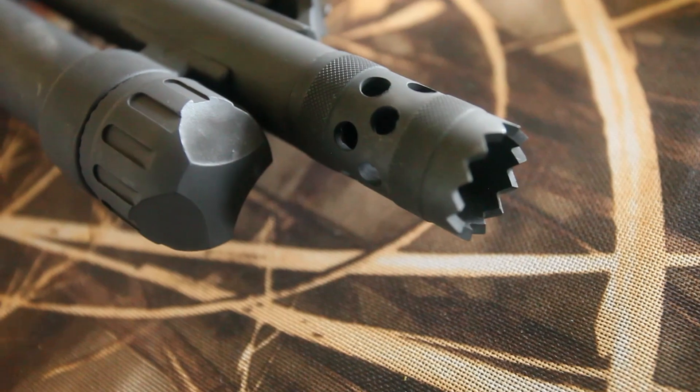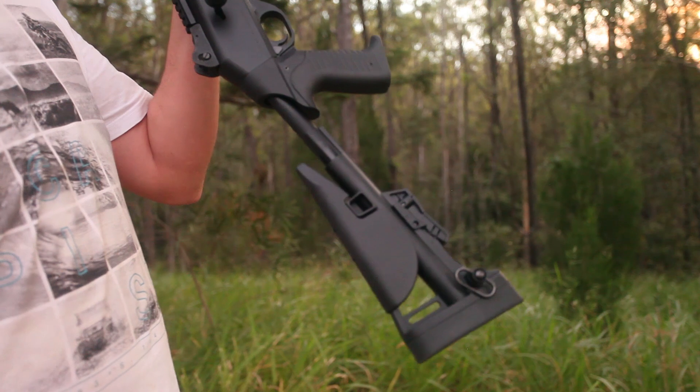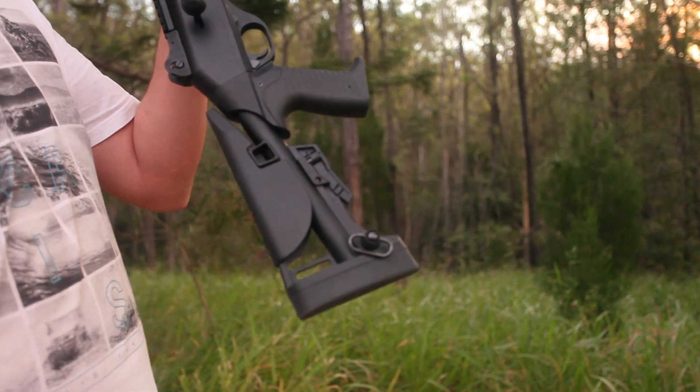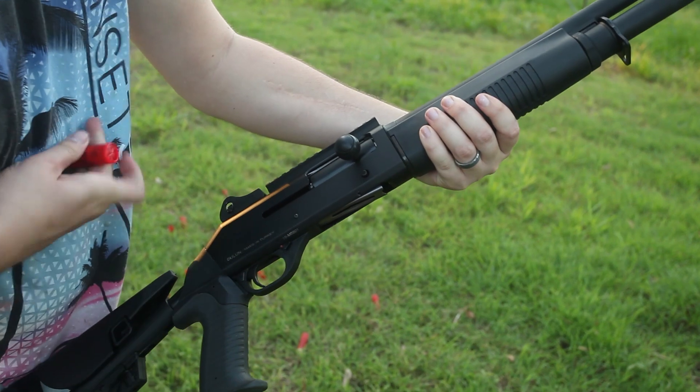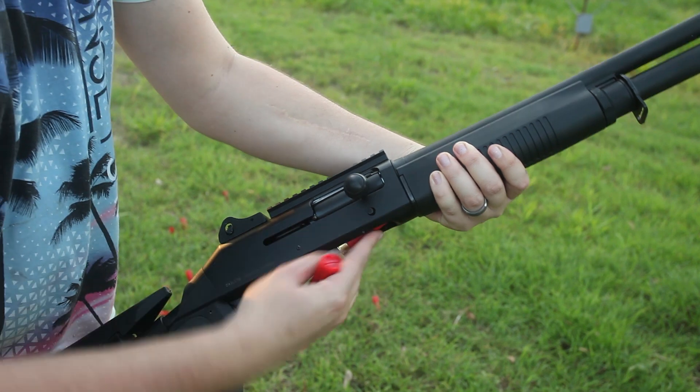If you want to blow up tree stumps or just have an interesting looking muzzle break, a breaching choke is also included. The restock is adjustable, allowing for more compact storage and adjustment of length of pull to suit nearly any shooter. The receiver is well finished and a 7 round magazine tube loads easily. We experienced no feeding issues with the gun.